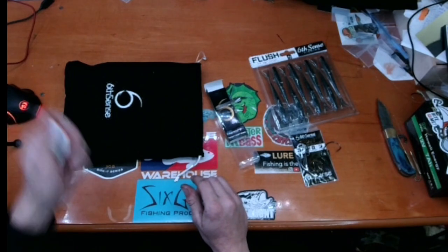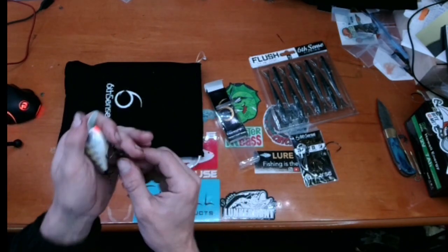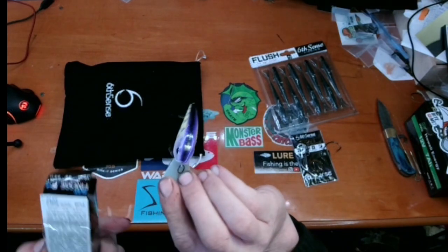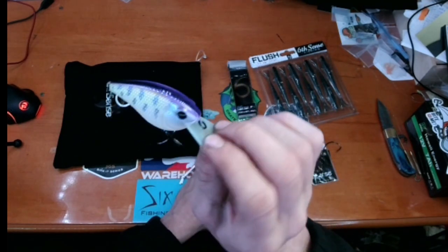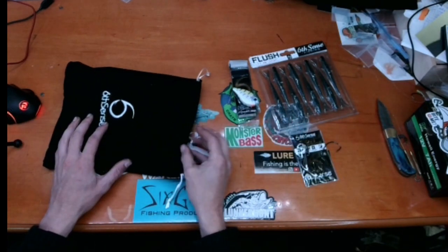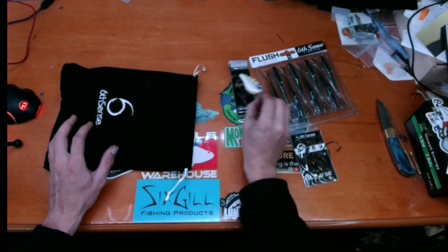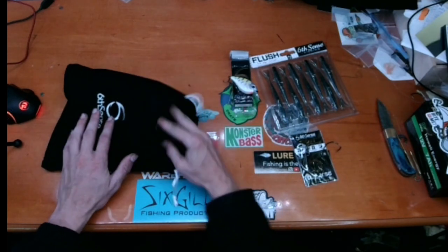Just moving it around I knew it was going to have a great knock — it's not quite a single knock but it's got a heavy single knock with another knock in there. It weighs half an ounce, 2.5 inches, designed for 4 to 6 feet. This flat-sided crank — I cannot wait to throw it, it's super wicked looking. The paint on Six Cents baits is just so, so good — that's three quarters of the coolness of their baits.